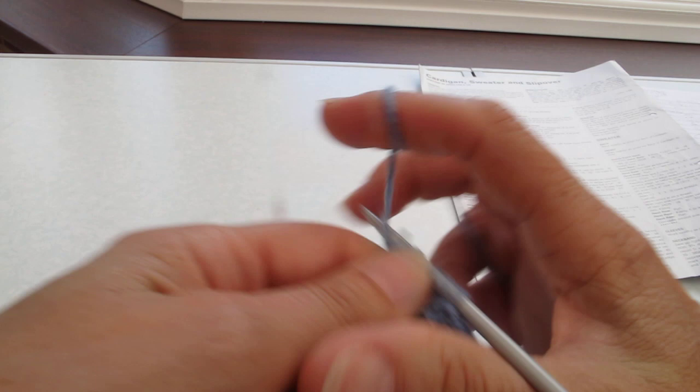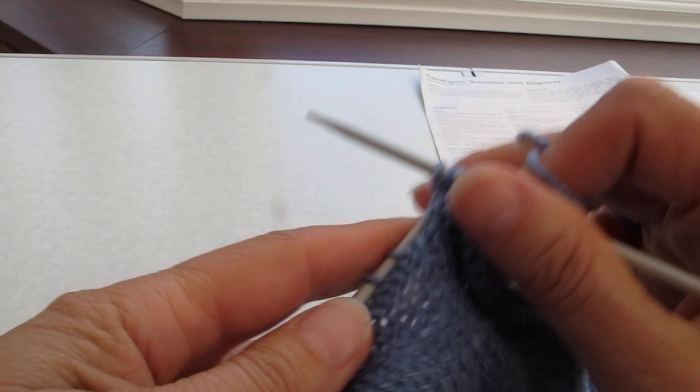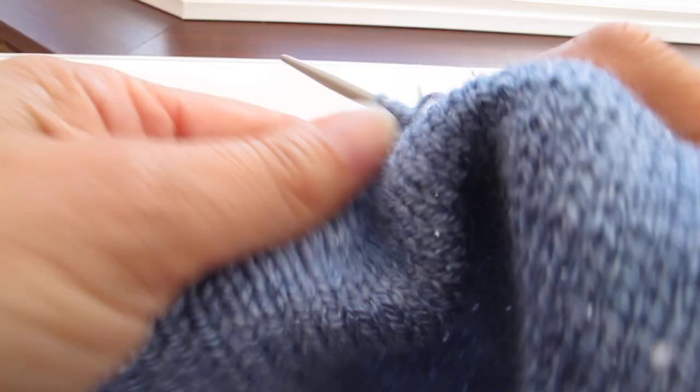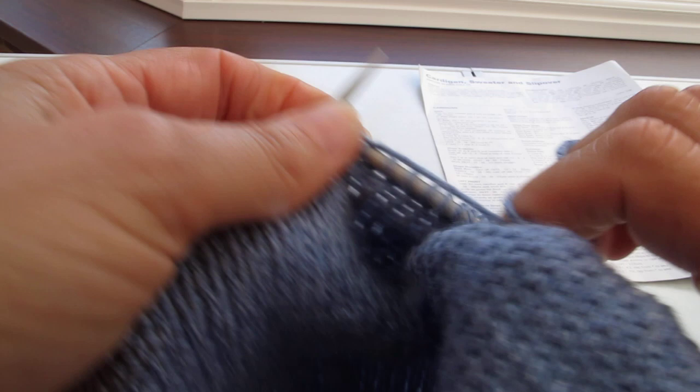You knit to the end — just carry on. As you can see, I've got my thumb tucked under my work and I am able to pick up a bit of speed.